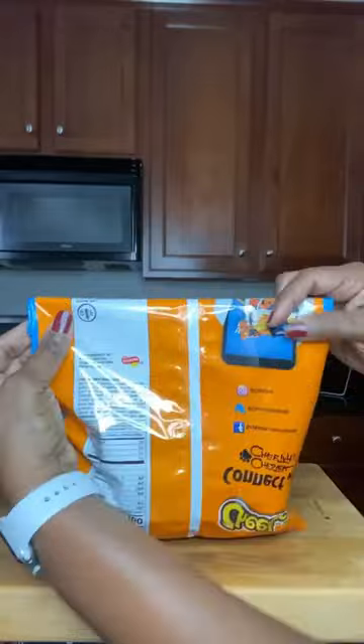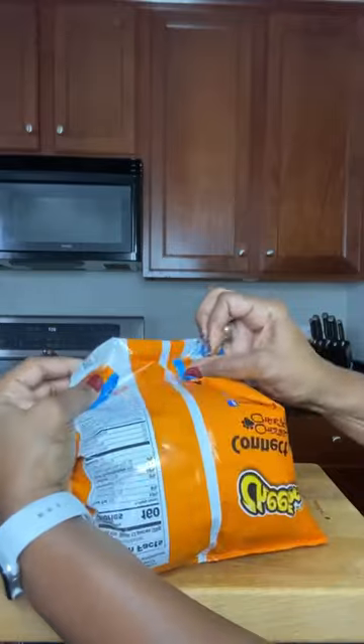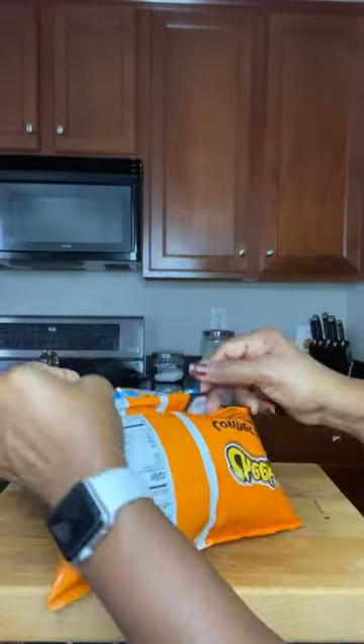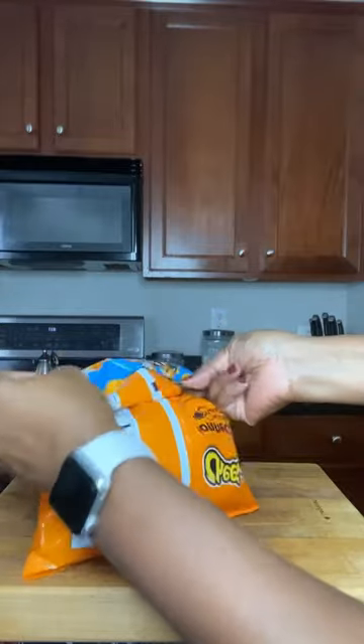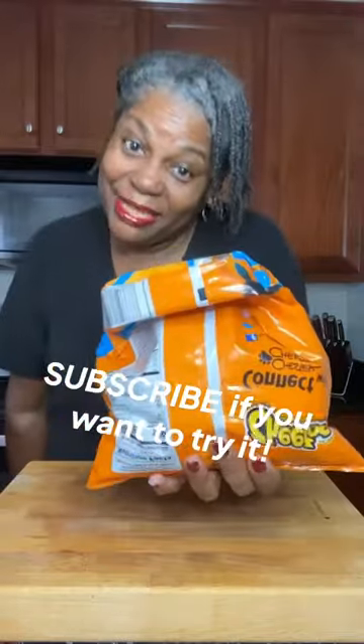I'll turn it to the other side, and you push it in on both corners. Fold it down again neatly and just press it in. And there you have it.